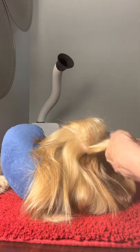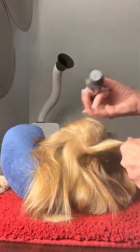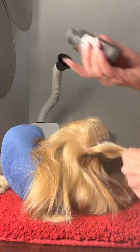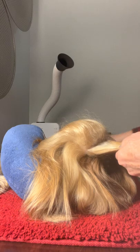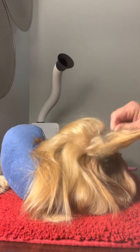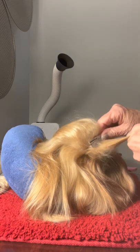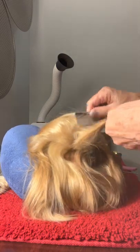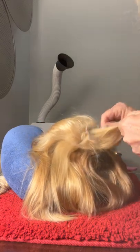Third row. Rock-on. And back-comb. I'm using a regular metal comb, not a teasing comb, because that's what Darren used and it seemed to work pretty well.